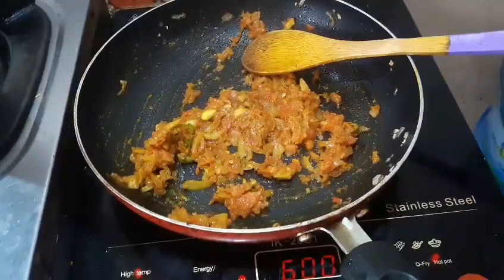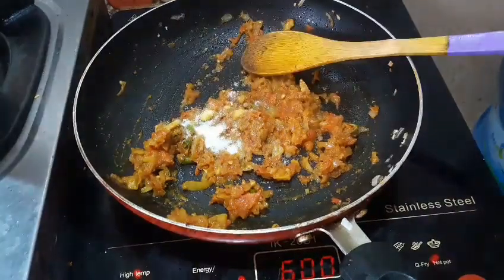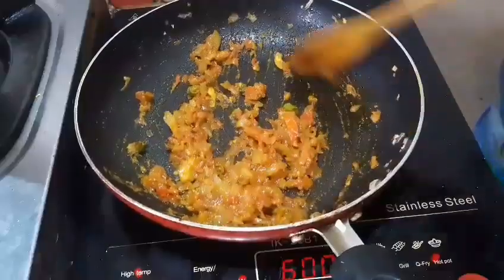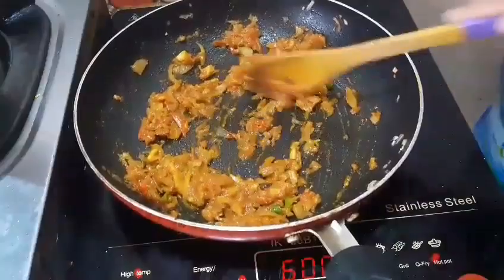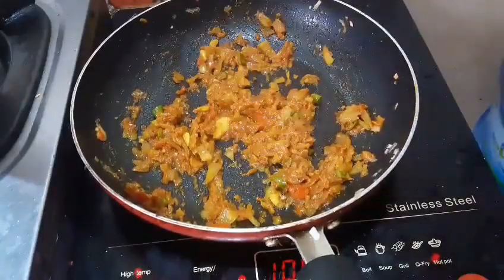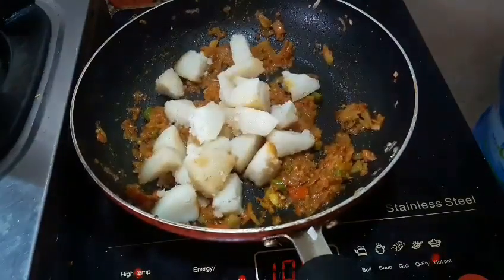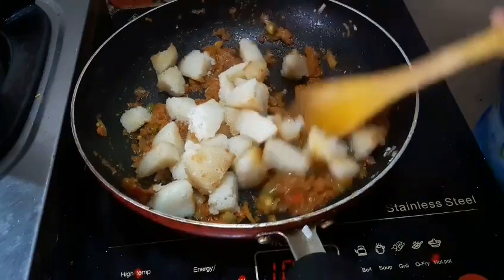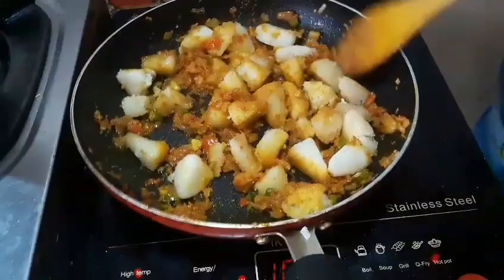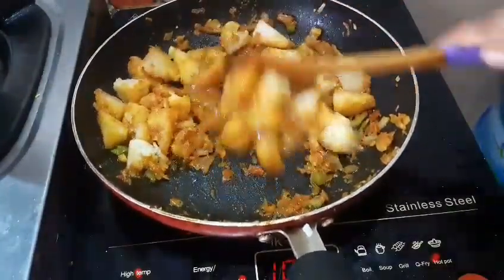Let's put it on top. Let's try the recipe for breakfast. Let's try the recipe for a spicy dish. Let's mix it on top and add it on top. Let's try the recipe for a soft dish.